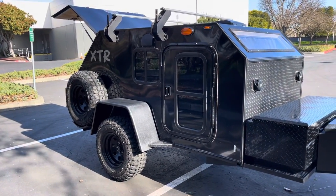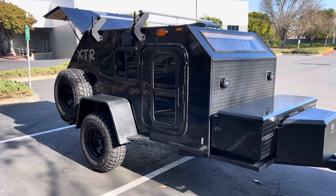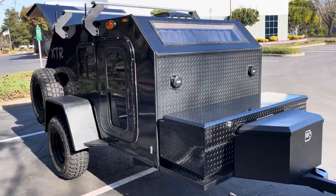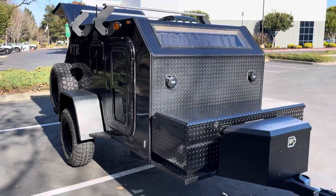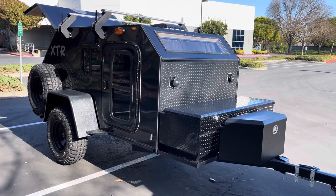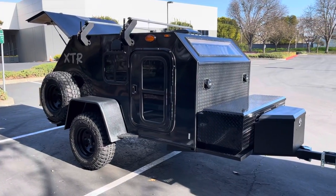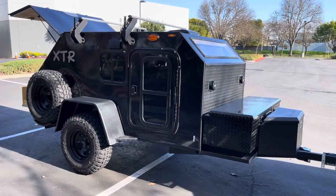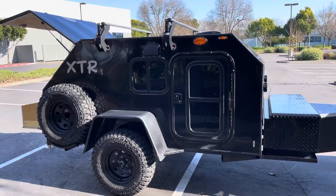This trailer came out pretty sweet — I really like the murdered-out black-on-black look. Anyway, I'm going to keep posting videos. We've got lots of clients getting super sweet trailers, so if you want to keep seeing more, subscribe to the channel. Hope you guys liked it — see ya!